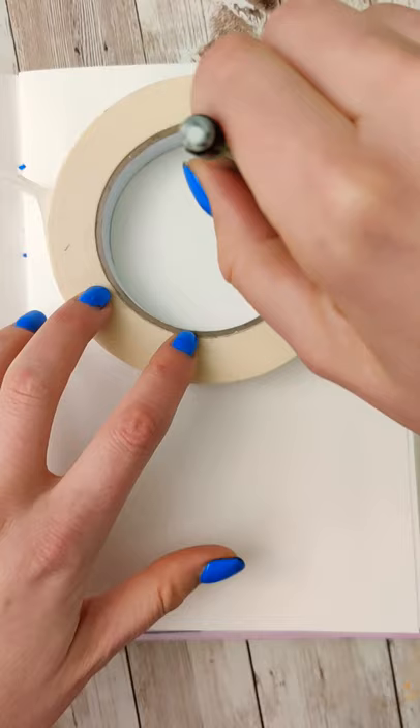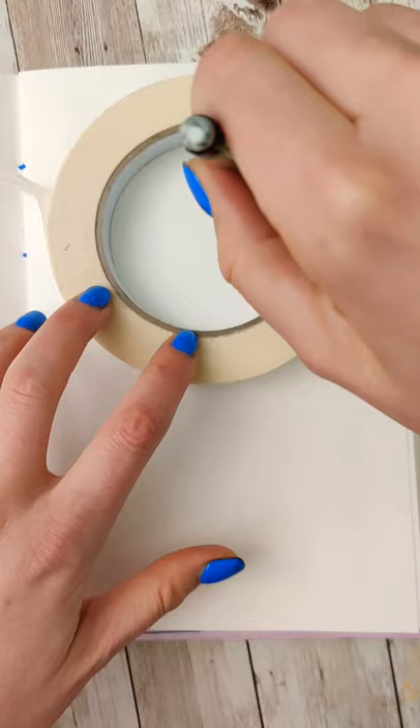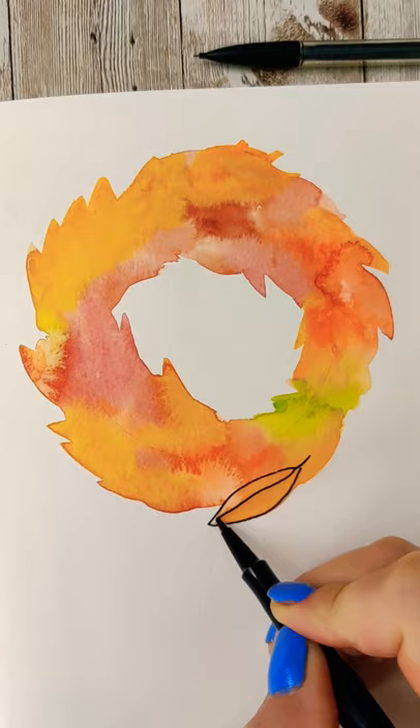Start by tracing a circle. If you don't want to see the pencil, use light pressure, and then go over it with an eraser and erase most of it. Then load your brush up with a bunch of different fun fall colors and just drop them in. This does not need to be perfect. Let it dry.